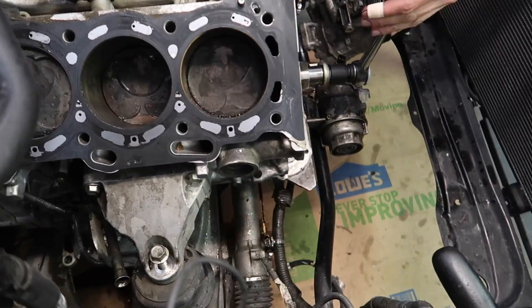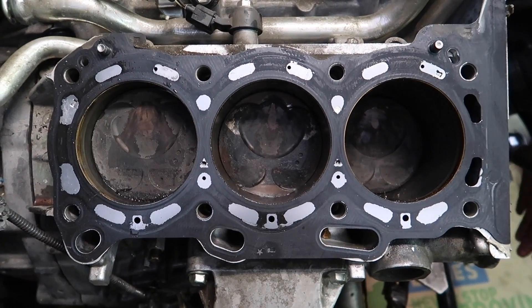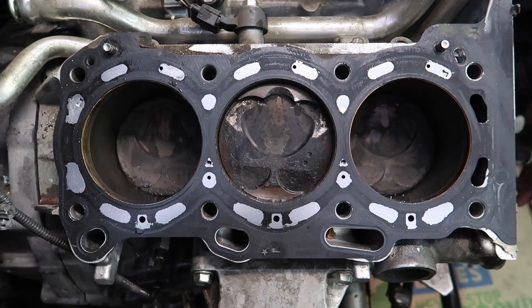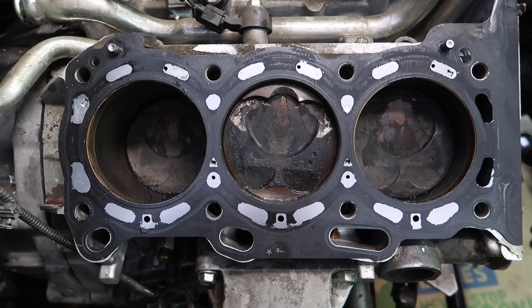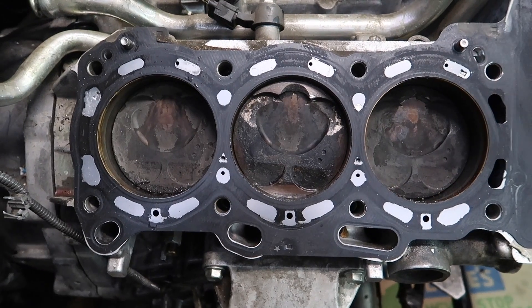That's weird. So we found the piston. If you look at this, this one's moving up in the middle — and it saves. That's not supposed to happen.